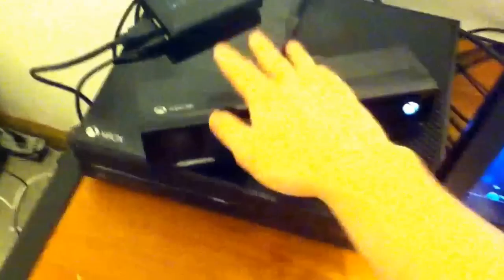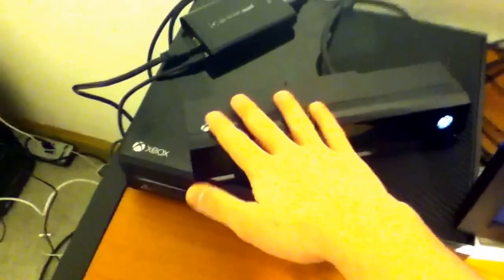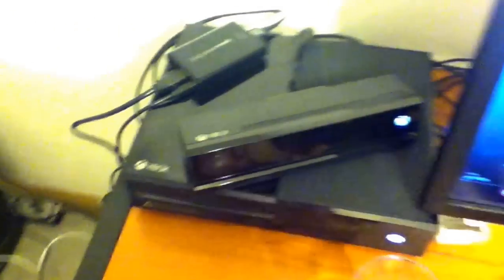Right here we've got my Xbox One — my lovely, lovely Xbox One. Right here is the Kinect. You don't technically need the Kinect, but it's very useful to navigate around the Xbox One. And here is the Elgato that I use to record, which is right there. The Elgato is what I use to record all my content. Down below we have some wires — really nothing to look at there.